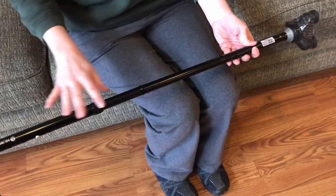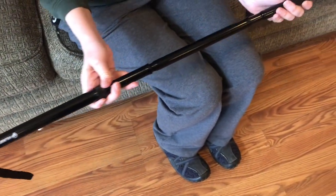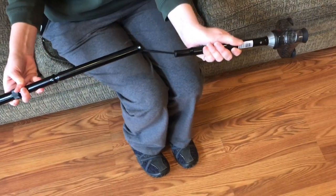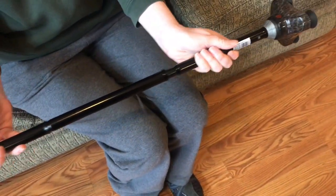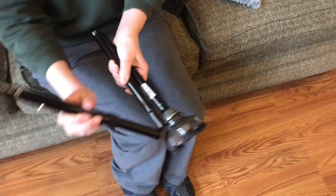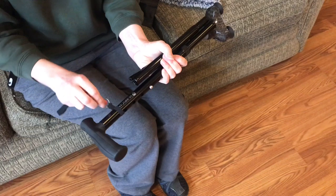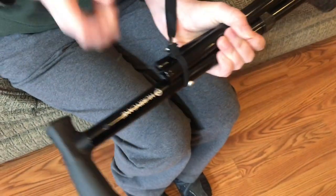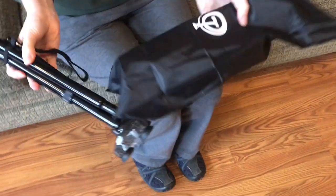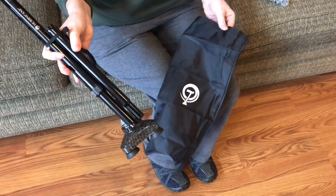To carry this Hurry Cane into the car with you, if you need it to fold up, simply pull on it — there's an elastic cord inside so no hardware involved. Just pull and fold, pull and fold, and to keep these together just pull on this elastic strap. It comes with its own carry bag if you should want to use it.